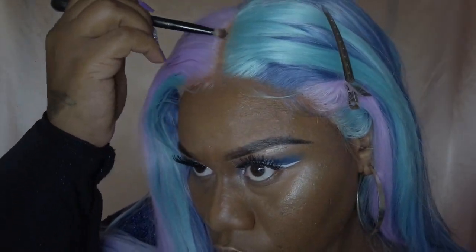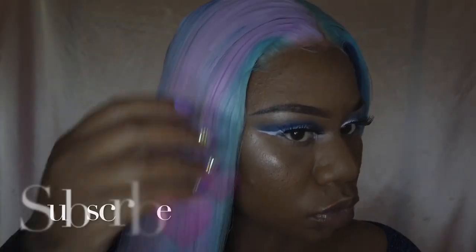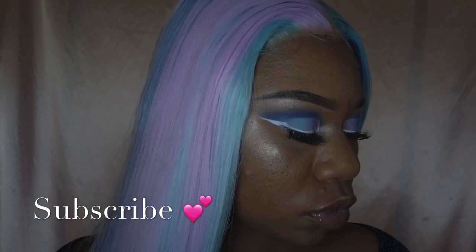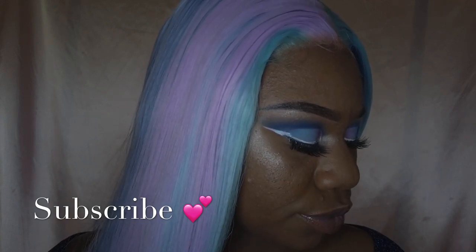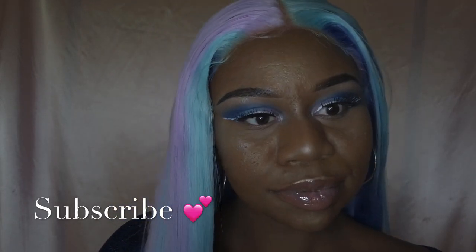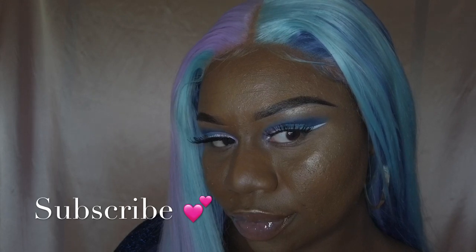Lastly, going in with my LA Colors and a brush, I'll just be using that to blend in my lace to my skin. You have reached the end of the video — thank you so much for watching! Don't forget to hit the like and subscribe button, and feel free to comment below what you think about this look. I hope everyone is staying safe and I will see you all in my next video.